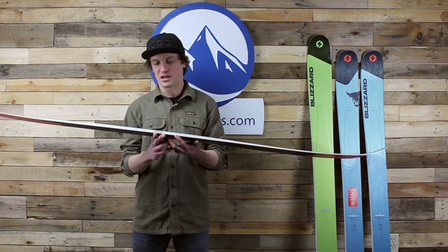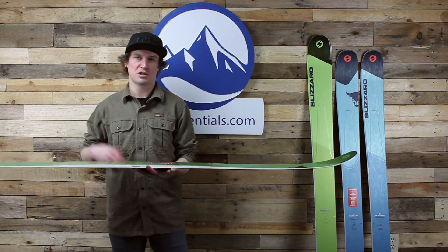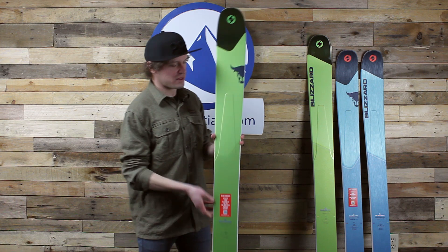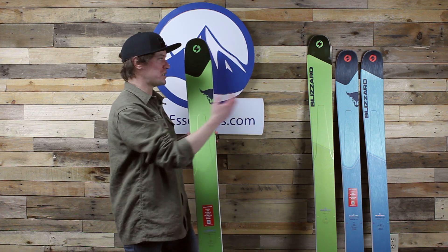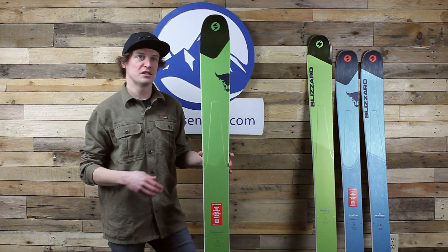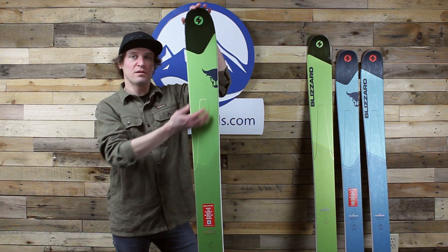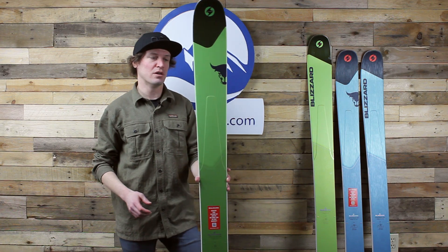To quickly summarize, you get a multi-layer wood core — I think it's Poplar, Beech, Paulownia, and Balsa. So you get some strong, dense wood in there, and then also lighter wood to keep weight down. This 188 is impressively light in my hands. Then you get this metal laminate, which is different for each Rustler ski. The easiest way to think about it is a metal laminate that's full width underfoot and then tapers as you reach the tip and tails. The metal is longest in the Rustler 9 and shortest in the Rustler 11.